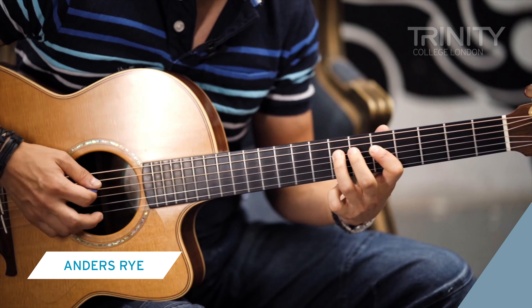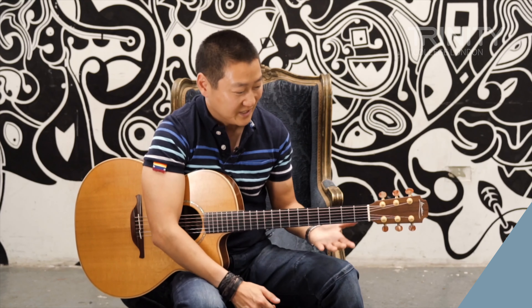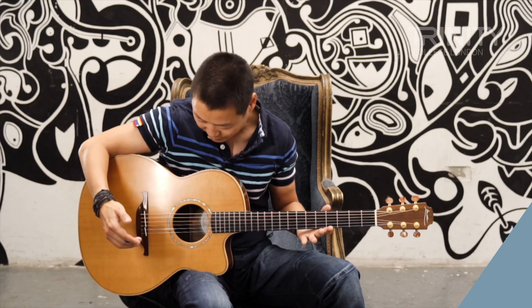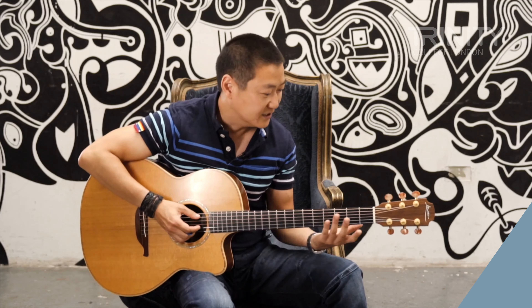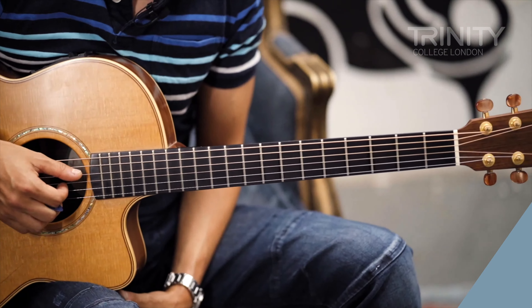My name is Anders Rai and I'm a guitarist and a guitar teacher. In terms of guitars, what instruments I use — well, this one here is a Loudon. It's a steel string electroacoustic and it's got a colorway. I use Piccato strings because I have an endorsement with Piccato strings.